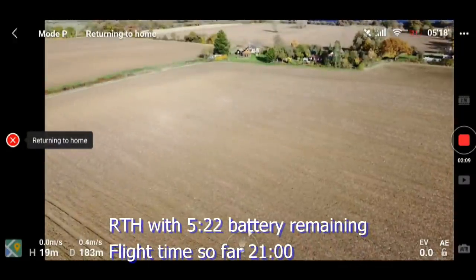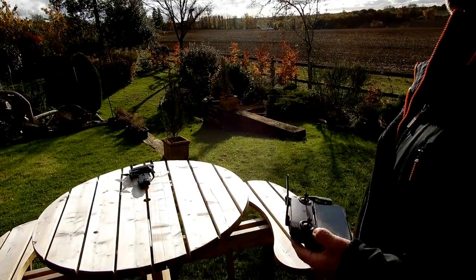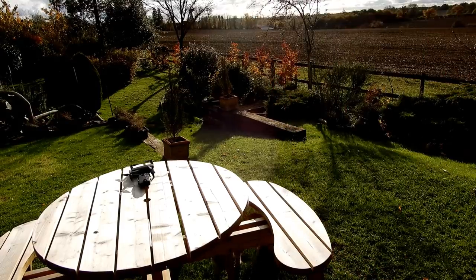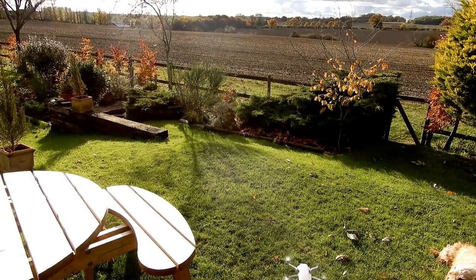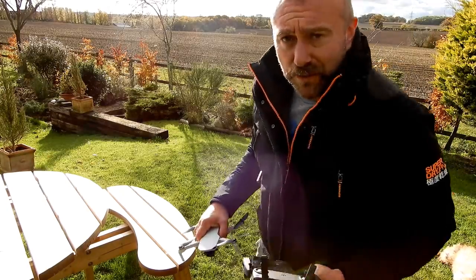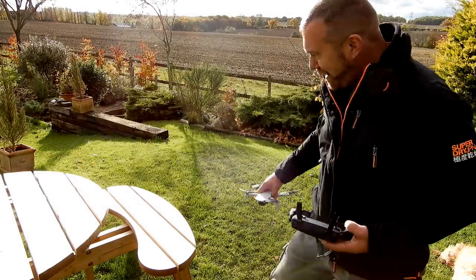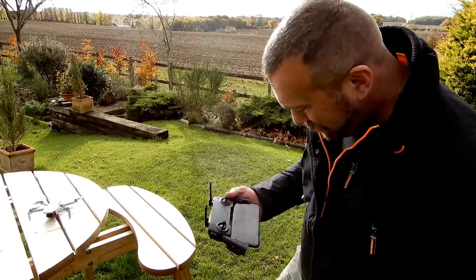Return to home — I've been having quite a bit of fun with it. Let's see how good the precision landing is. I can already tell he's not going to land on the table — he's over here. The return-to-home landing was a good meter away from where it actually took off. But as far as getting the drone back to you if you lose signal, that should be good enough.